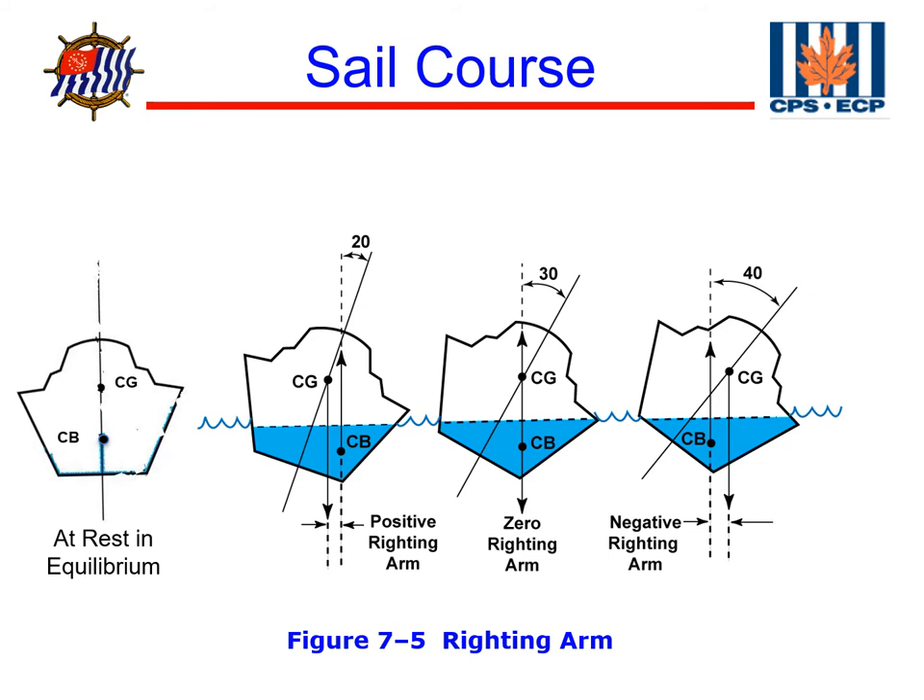In this example, we've got a boat with a very high center of gravity — it's a powerboat. In this example down here, the center of buoyancy and center of gravity are in line, and so the boat is at equilibrium.